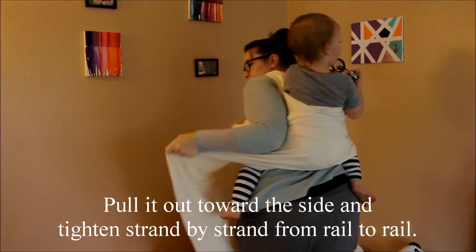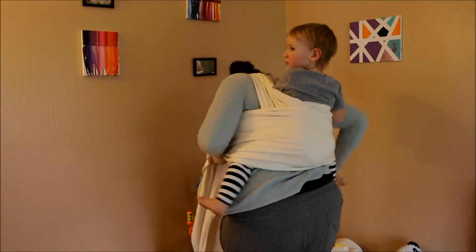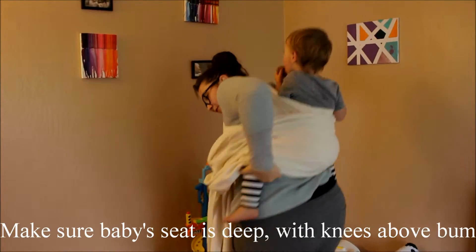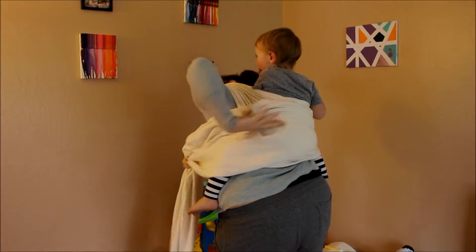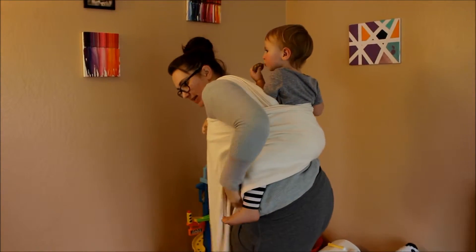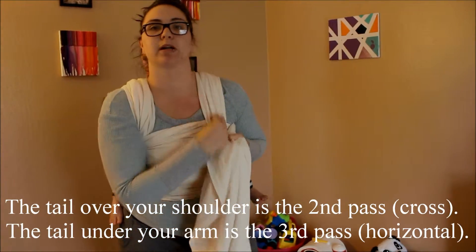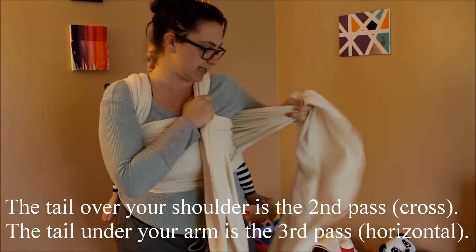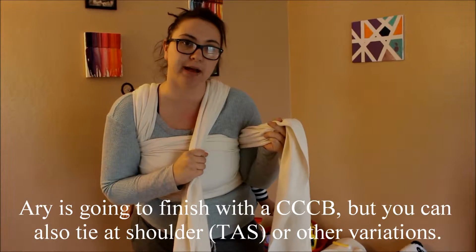I'm pulling out to get it tight and then around me and baby's body. I'm making sure that his knees are above his bum and he's in a nice deep sitting position, and that it's going as high up on his back as I can grab it. Now we have the one side that went between his legs and the side that went across him.